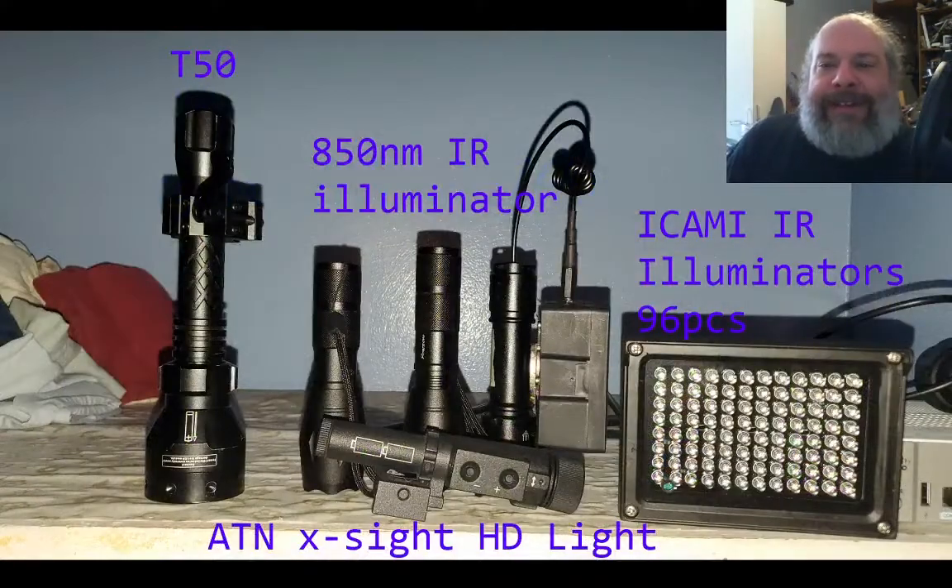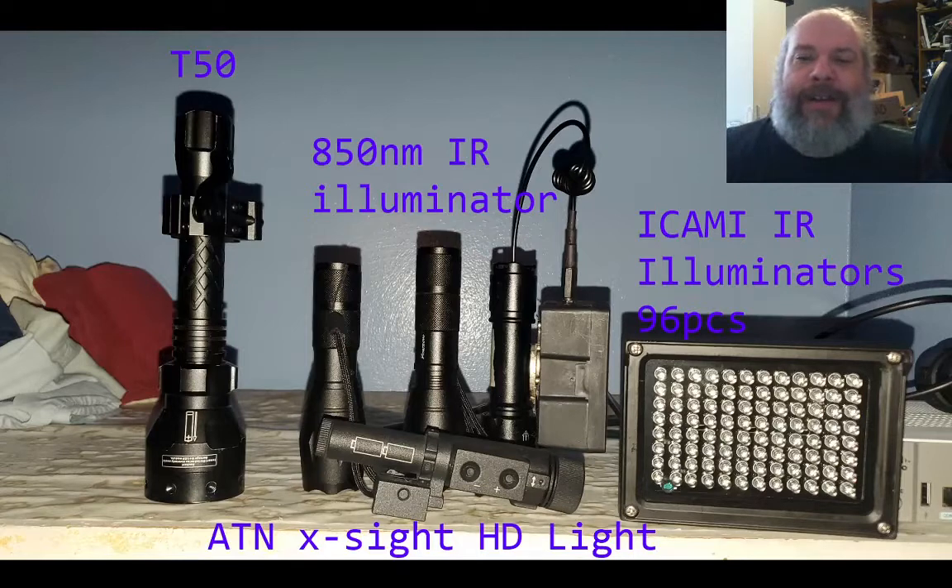Here we are looking at the different IR illuminators that I tested in this video. The T50 is what I've used for the last couple of years, although after this video I will probably be switching over to the ATN Exite HD light that I got with my original Exite HD, and some of the other IR illuminators put out at a feeder.